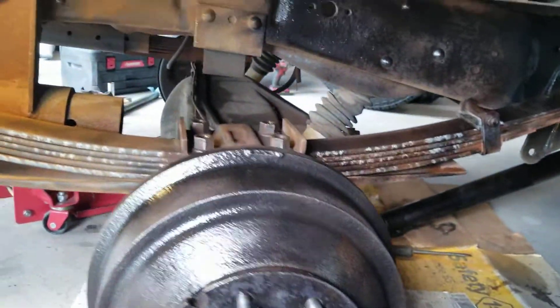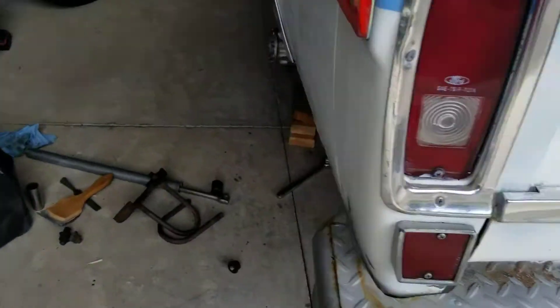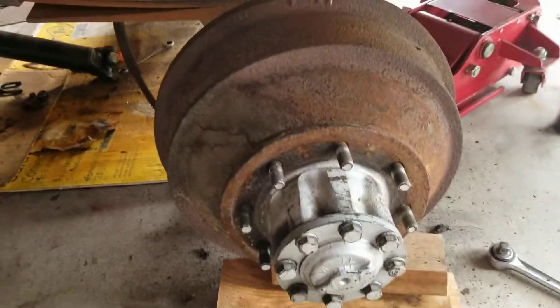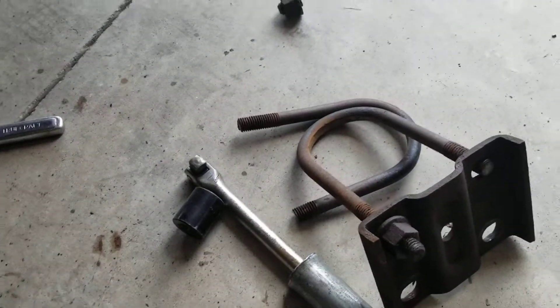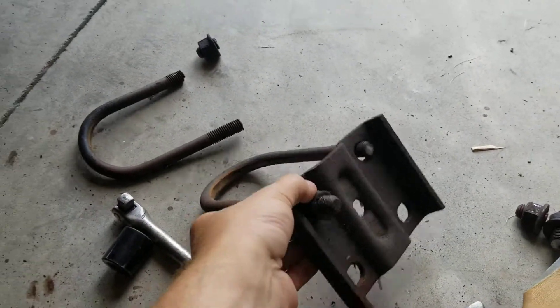I've got the other side a little bit more undone. The lighting's not so good over here, but I have the axle completely undone on this one. I was trying to take the U-bolts off — yeah, they broke. So I'm going to go down to AutoZone and see if they have a couple of these. I'll just take this down.